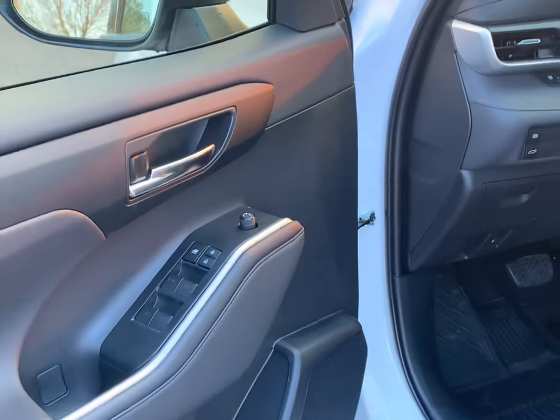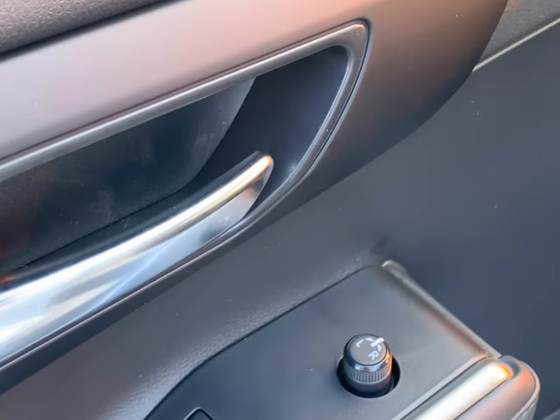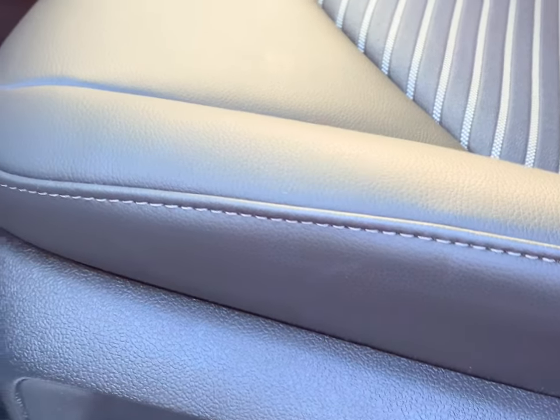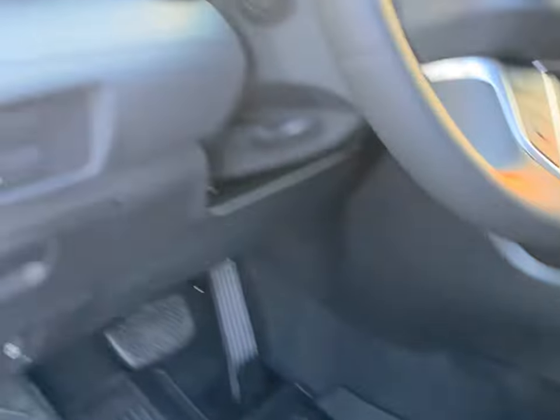On this hand side right here, this one's pretty basic for your mirrors — left, right, adjust it right there. We're going to go to the seat right after. This is going to be your lumbar support right here, your back tilt — up, down — pretty much all those nice features right there for your comfort of the seat.